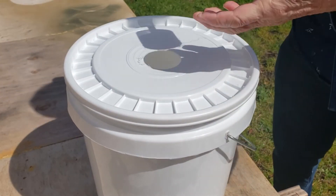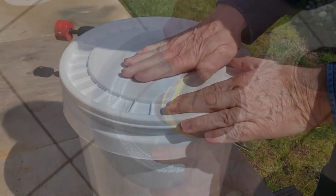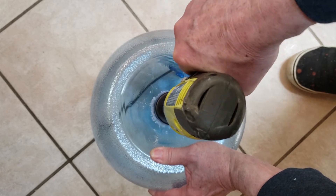In the next video, we will show you how to modify a low-cost bucket swarm trap to integrate with the bottle system. In the video after that, we will build a plastic bottle beehive. The bottle will be utilized as part of the swarm trap, then used as your first hive.